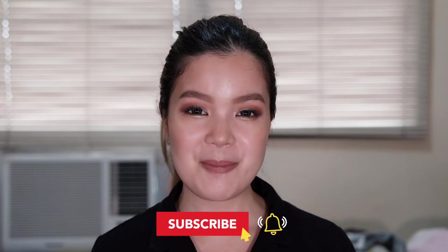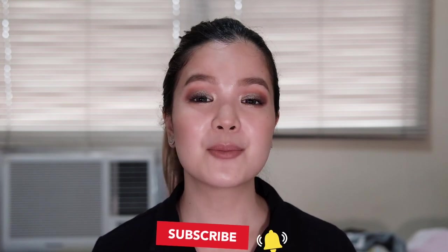Before we end this video, if you guys really enjoyed watching this or you have any feedback or comments, please don't hesitate to smash that like button down below and leave me a comment. Hit the subscribe button and the bell icon because it would truly mean a lot to me. I'll see you guys in the next one. Bye!